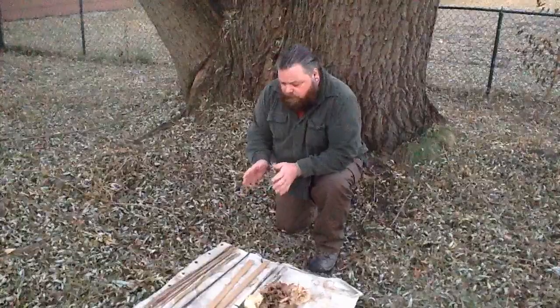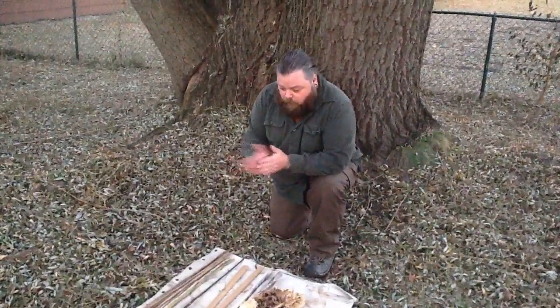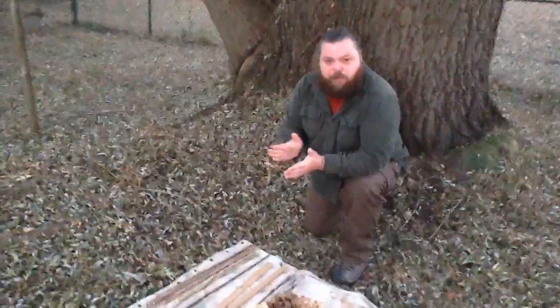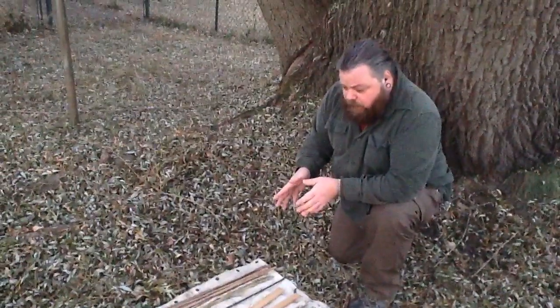There are a few things that you need to know to make a fire with a hand drill, and the first is that you need to condition your hands. If you go and try to make a fire for the first time without any conditioning, you're going to tear your hands up, you're going to get blisters, and then you're out of the game for a couple weeks while you heal up.